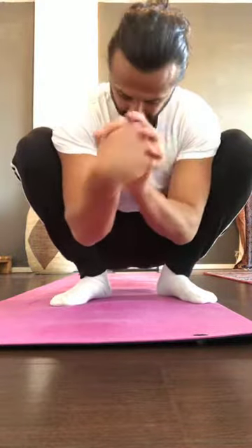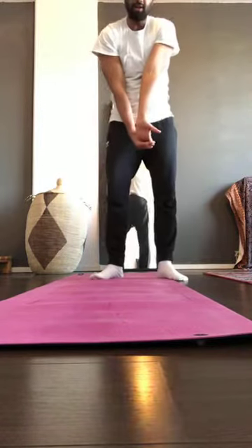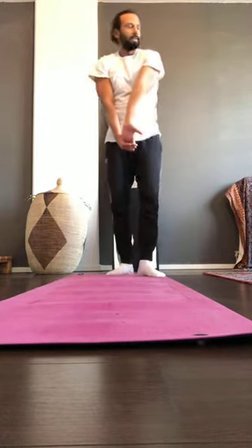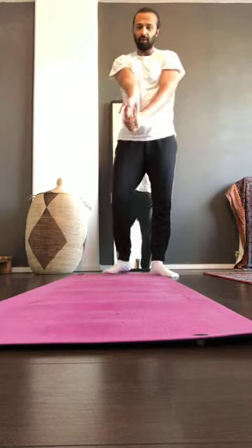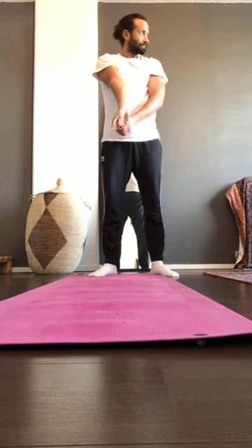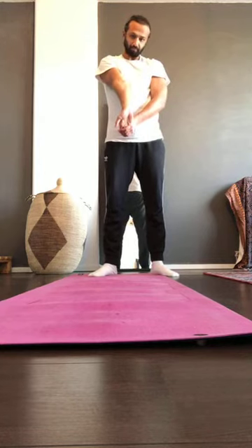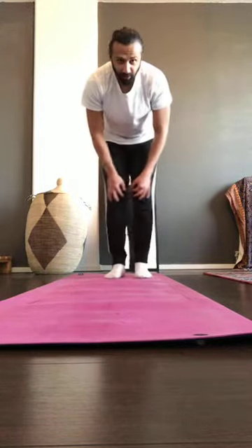You don't have to be in any particular position — you can just stand up. Right arm: fingers extended, extend the elbow and hold there. Switch hands, extend the elbow again. Then hands on your knees and rotate the knee.